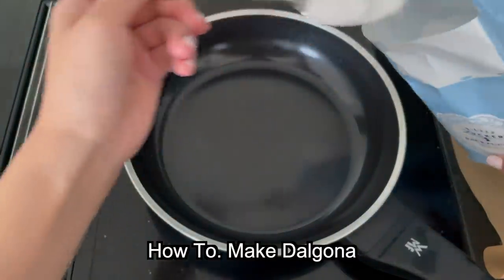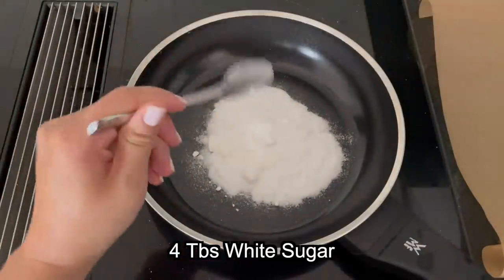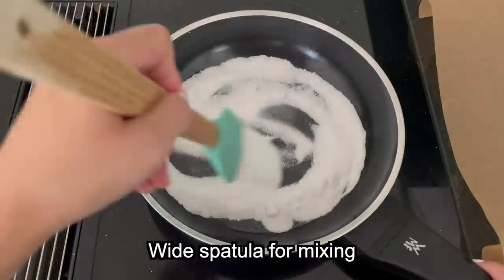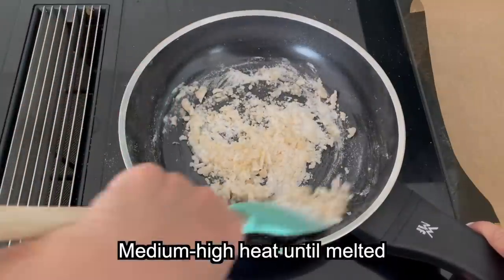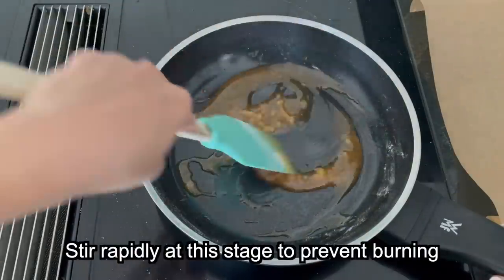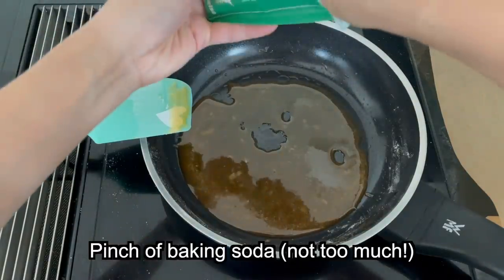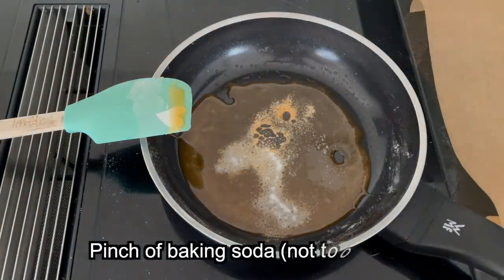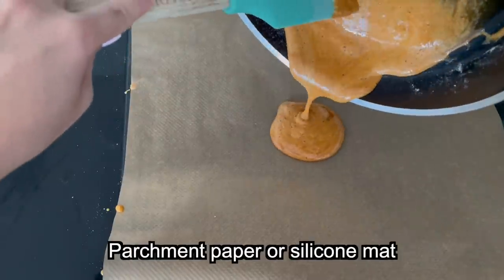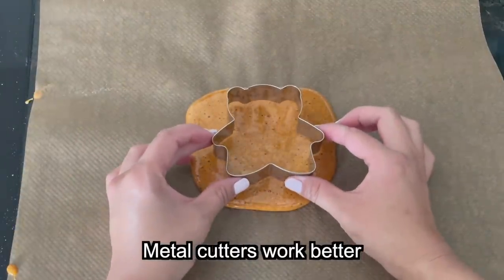Here's my final attempt with a summary of the best tips. Start with 4 tablespoons of white sugar per cookie. Use a wide, ideally soft spatula to press the sugar together and speed up melting. I found it easier to melt the sugar quickly on high heat, though this may depend on your stove and pan. Keep stirring the whole time to prevent burning. Once you have a smooth syrup, sprinkle on a small pinch of baking soda. Take it off the heat, mix it through, and pour it onto the baking paper as quickly as you can. Then add your shape — metal cookie cutters work better than plastic ones.